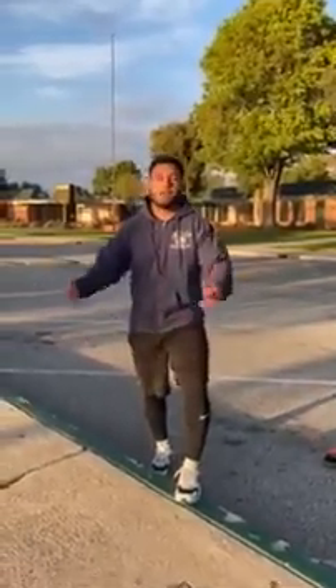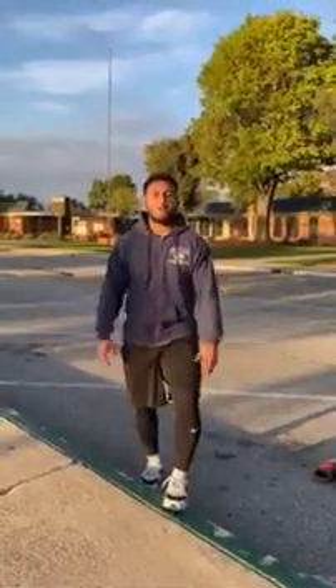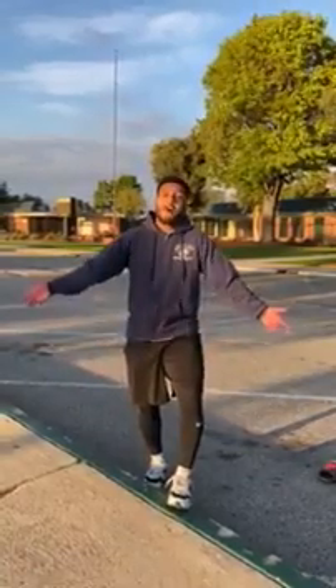What's up guys, Staff Andrew here bringing you more workouts. Today we're gonna be doing some plyometric stuff, some jumping, and we're gonna work on our explosiveness. You don't need a lot — we don't have a lot of equipment at home.